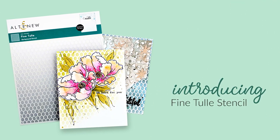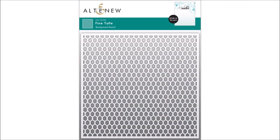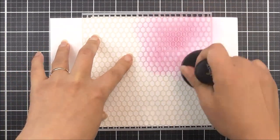Introducing Fine Tulle Stencil from Altenew. Achieve a look mimicking beautiful tulle fabric with this fun stencil. This stencil design would look great as a background or you could use it to add subtle ink texture to die cuts or paper strips.